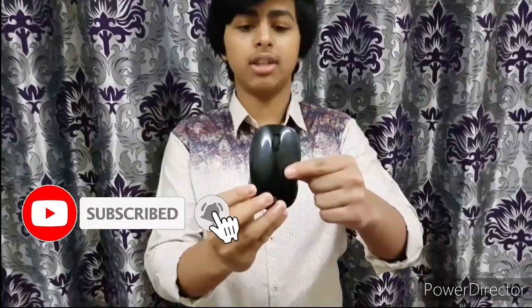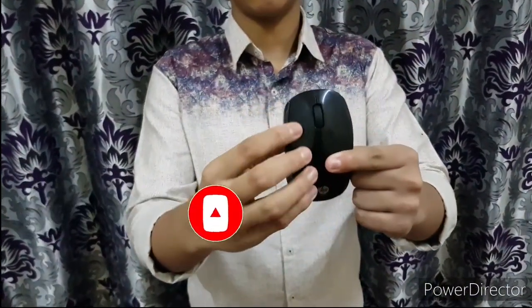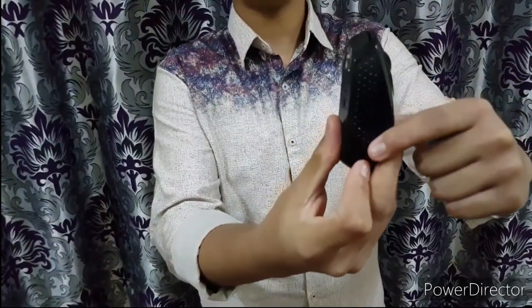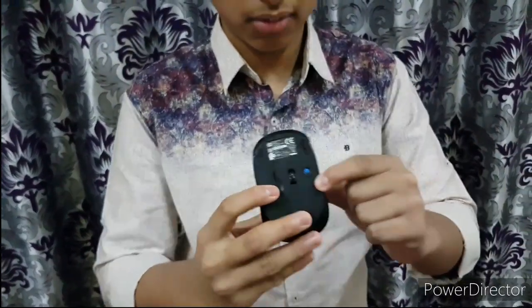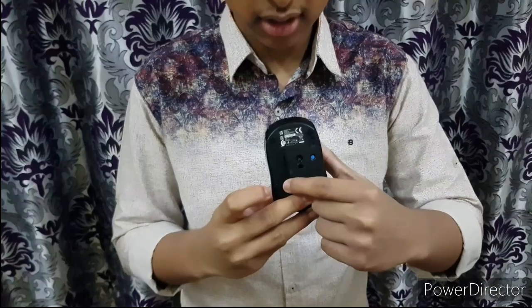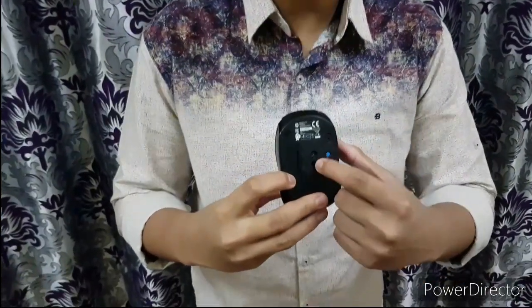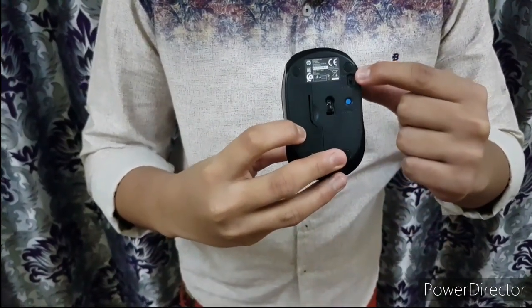Now let's look at the design. The first side is plain, and if you move to the side there's a dot design. On the back, you can see a space for keeping the battery, an LED light in the middle, and an on/off switch button.